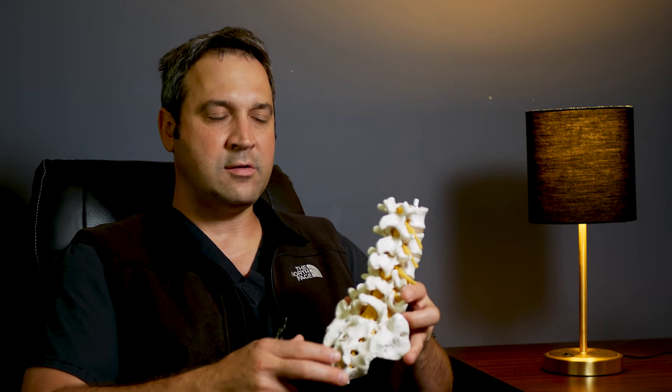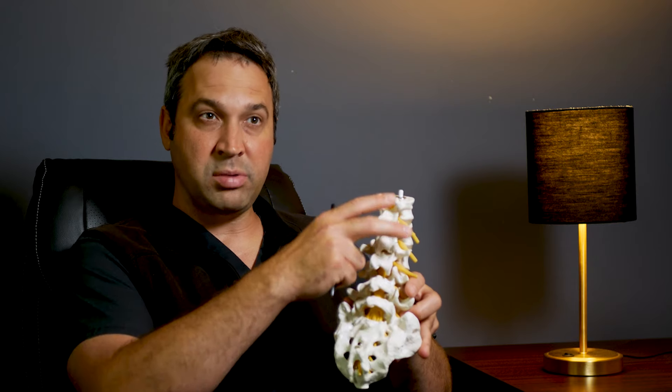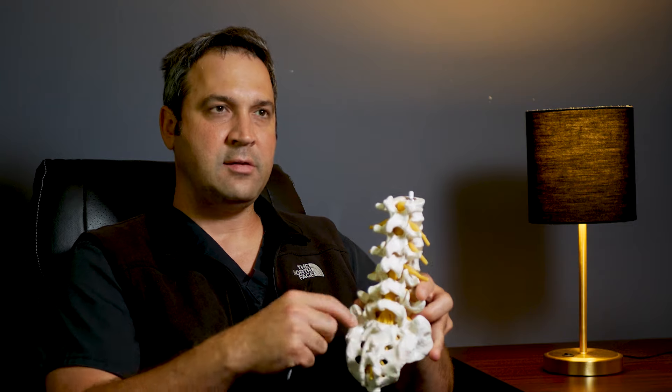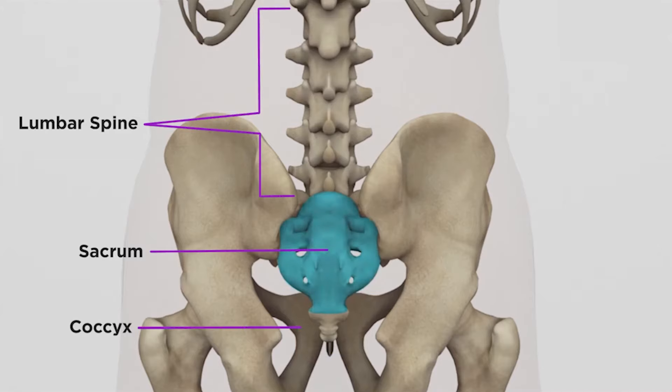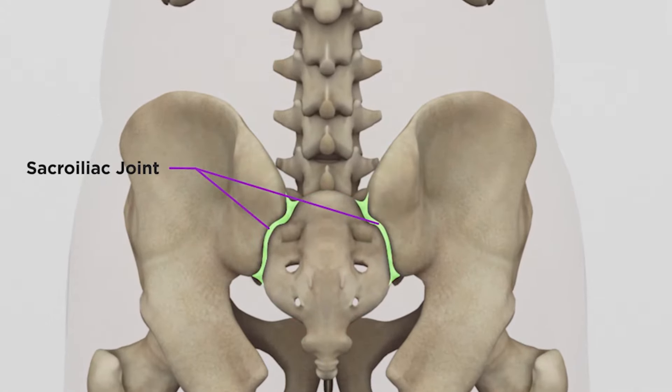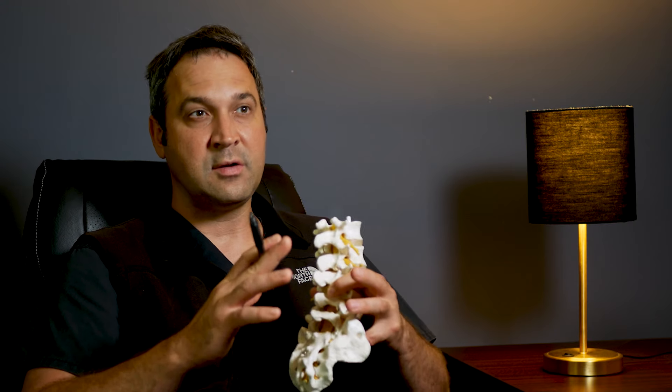The sacroiliac joint is a large joint just below your spine where all of your weight is distributed out onto your legs. It's the first joint prior to your hip joint where that axial load is distributed. This joint often gets irritated and inflamed because someone has stepped off a curb funny, has a shorter leg, or has had a surgery that causes their body mechanics to shift slightly.